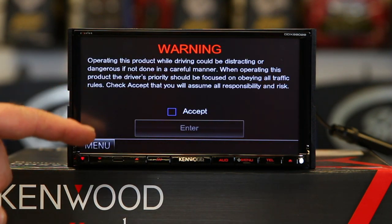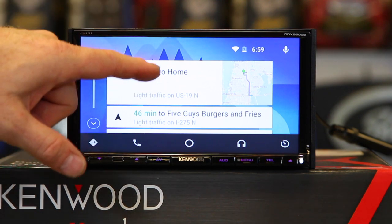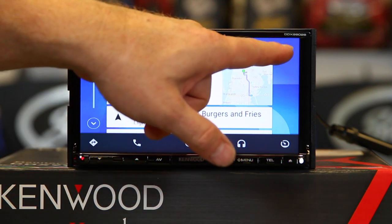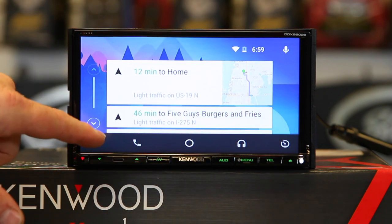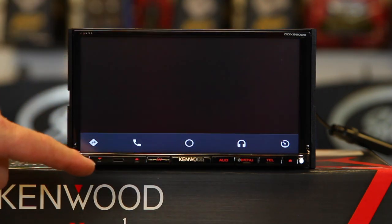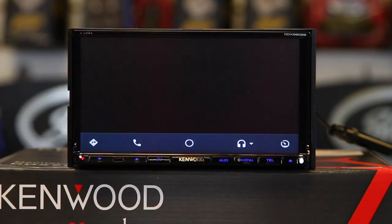Now here's Android Auto. Just like Apple CarPlay, it's going to come up with the warning — hit Accept, hit Enter. Android Auto uses what they call tiles or pages and you scroll up. You can navigate, use the buttons across the bottom to listen to music, or ask a question. Tap the voice prompt and talk to it just like the other phone service. Navigation is right down here and will launch Google Maps. You can ask it for a place or type in an address, make phone calls, and your music services are available as well.